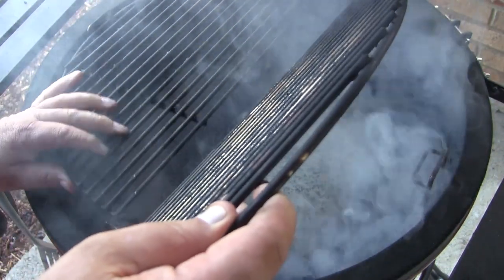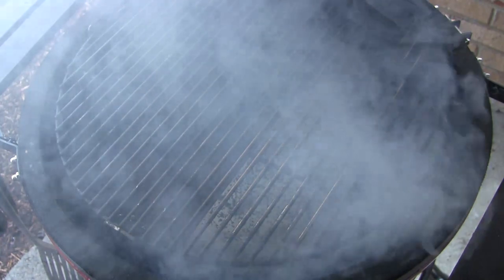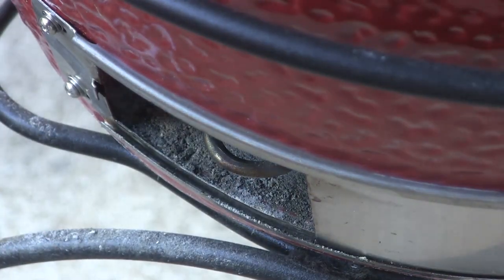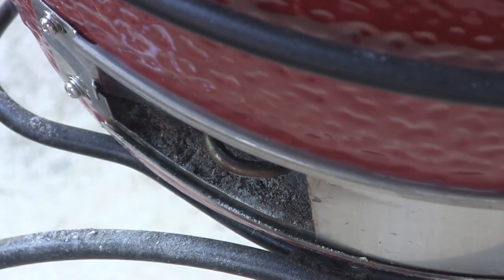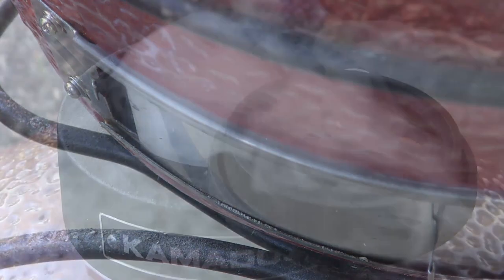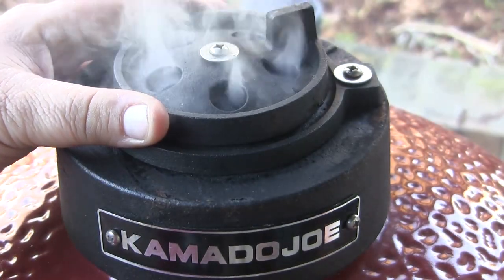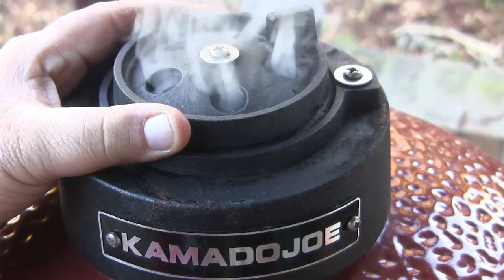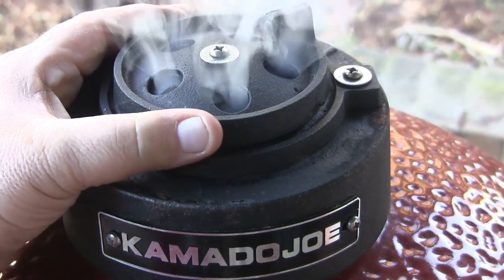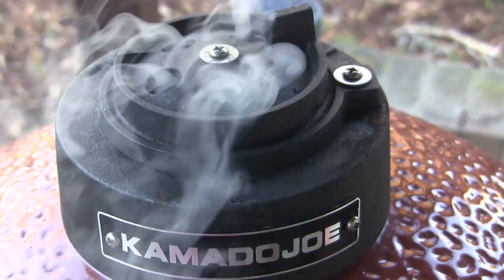We're going to set our grill grates in the top position on the grill. We're going to try to stabilize this grill at a really low temperature — somewhere between 150 and 175 degrees. To get there, I'm going to close my lower vent to about a half an inch open, then close the slider all the way on the top vent and let the daisy wheel be about 25% open. We're just going to let this come up to temperature, and if it's warmer than I want it, we'll close up the bottom just a little bit.